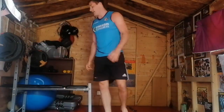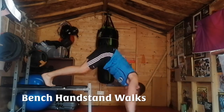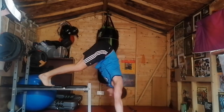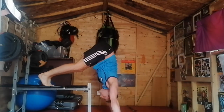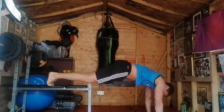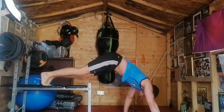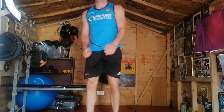On to our bench workout. Let's go — one, two, three, four, five, six, seven, eight, nine, ten. And on to our steering wheel rotations — let's go — one, two, three, four, five, six, seven, eight, nine, ten.